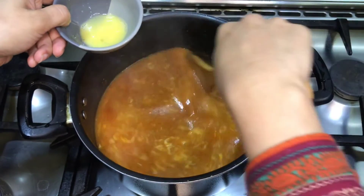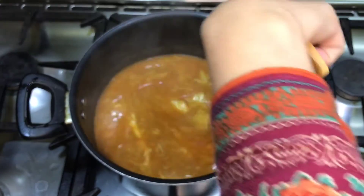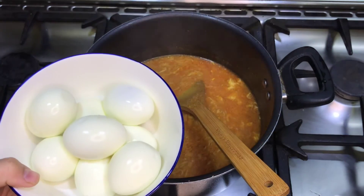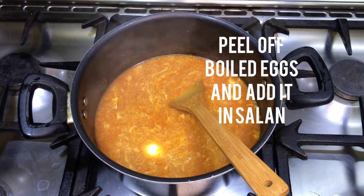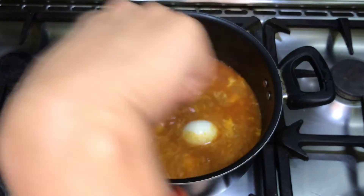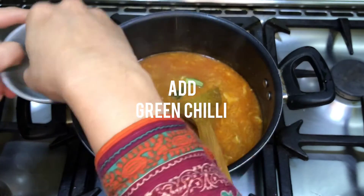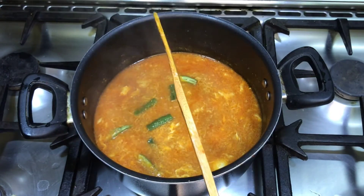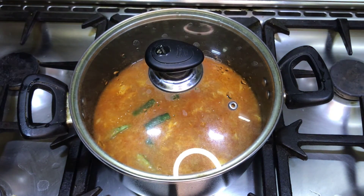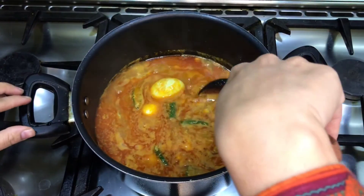The taste should be nice. After mixing well, peel the eggs and add all the eggs at this stage. Add green chilies and cook for another 5-7 minutes. After 5 minutes, our salad is ready.